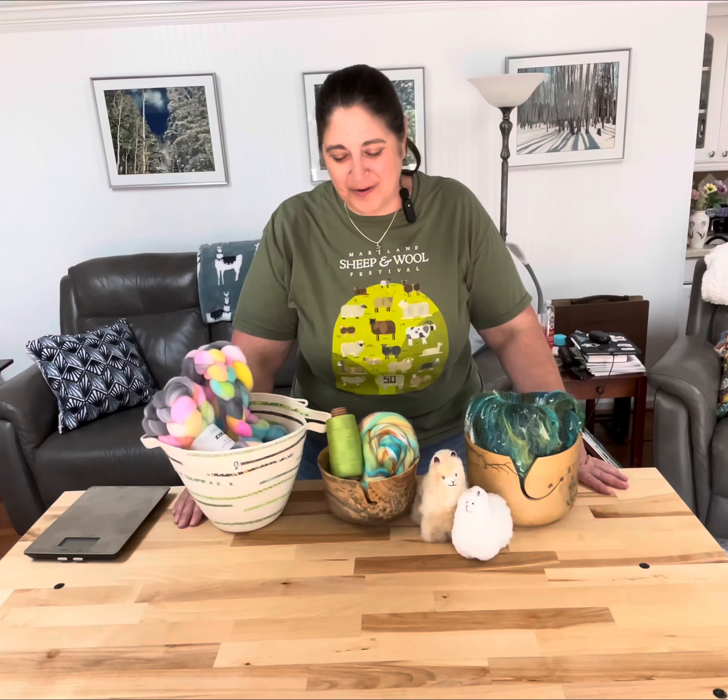Hi, welcome back. This is Kirsten from JK Fiber Arts. I wanted to have you all help me decide what we should do next.